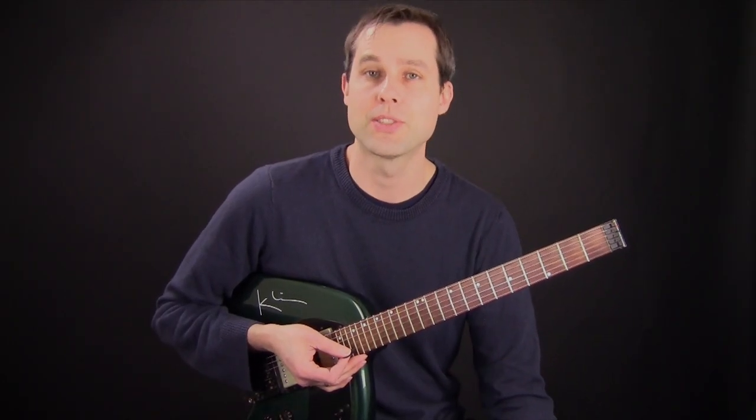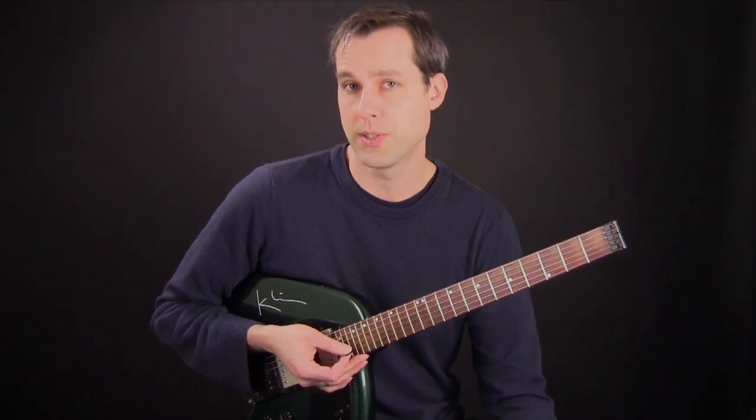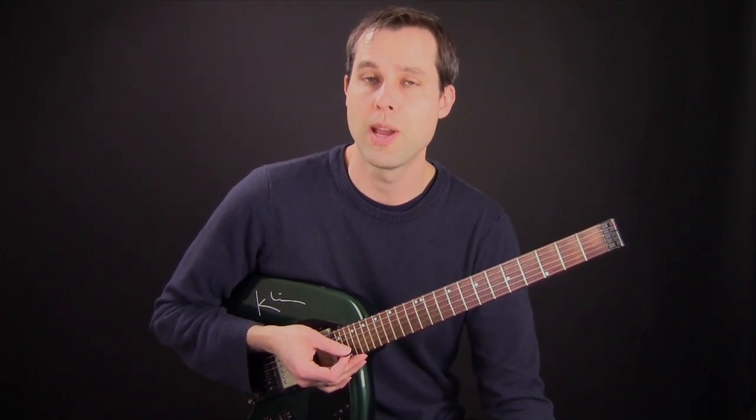In this lesson we're going to talk about some picking strategies that help me to play faster on the guitar while using alternate picking in combination with hammer-ons and pull-offs.